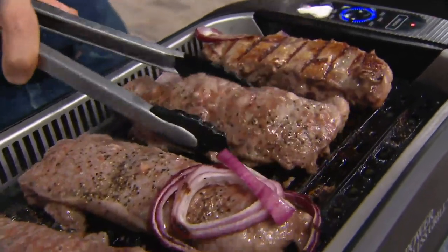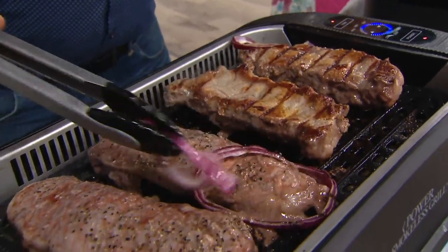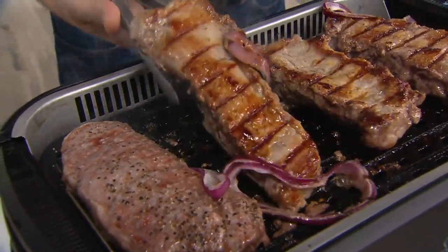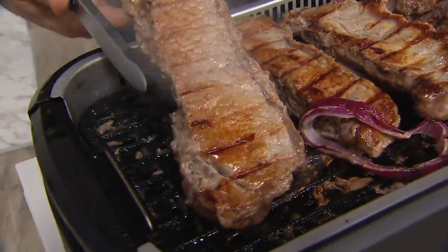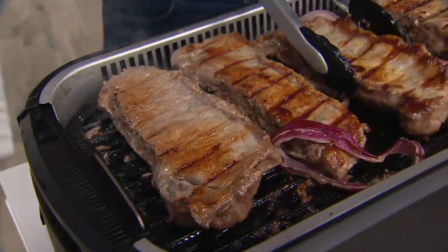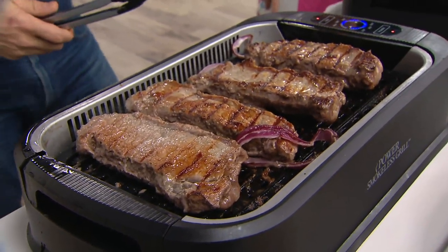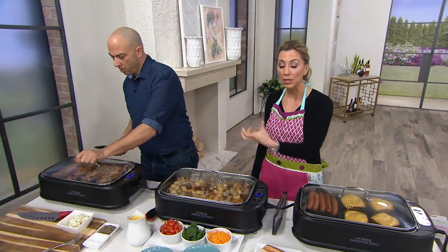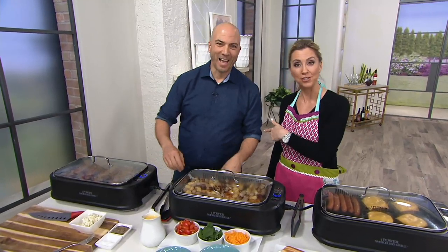It's grilling season and you can do that with this next item — the Power Smokeless Indoor Electric Grill. It's powerful at 1500 watts and even comes with a griddle plate. Look at that sear, look at that flavor — great cooking results. And what you don't notice is all the smoke, because it's electric and smokeless. It's got technology to clear smoke away with no flame and no flare-ups.